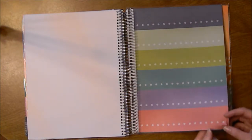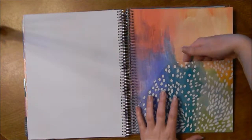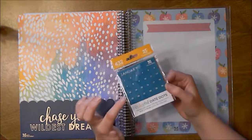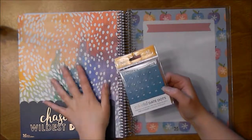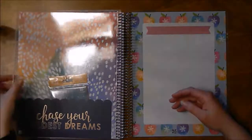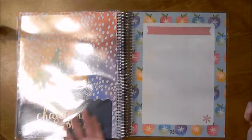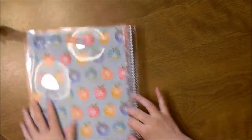It's got the flag ends — you can see the little flag labels on there. Then it's got a really nice pocket on the back, about the same as the life planner. In the back, there's a cute little top-loading pocket folder where you can put students' artwork and stuff like that. And then just the back cover.